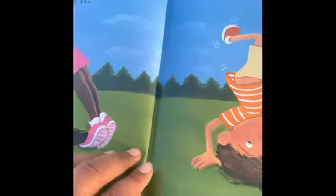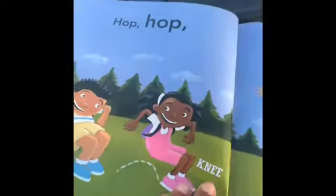Upside down it. There's the bottom. There's the head. Hop hop jump.